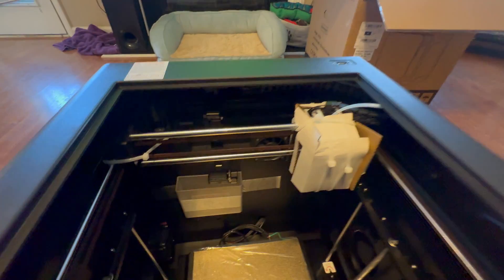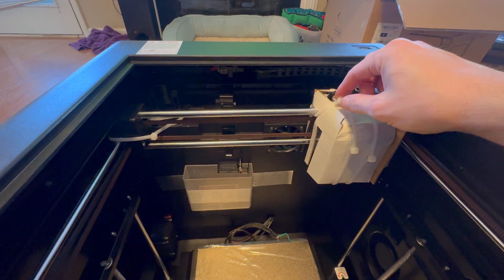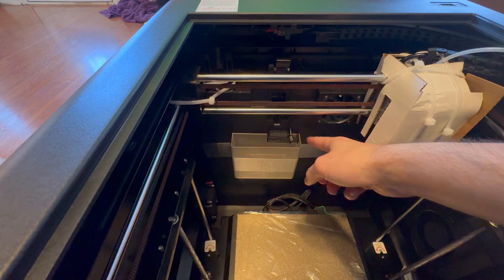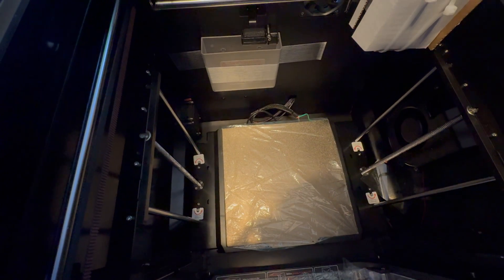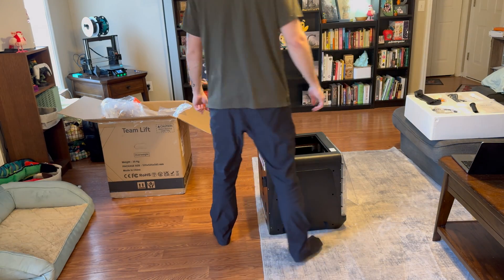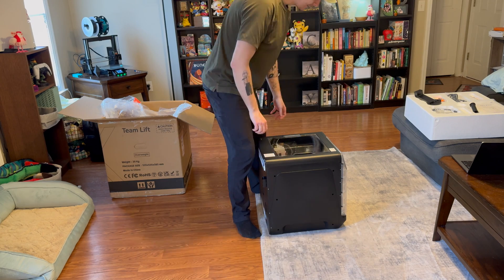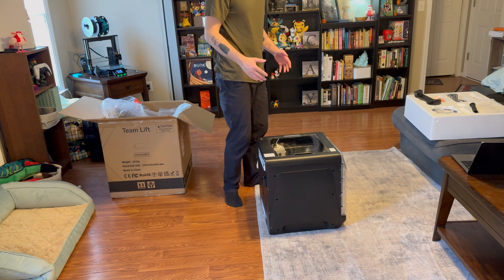Right off the bat I have some first impressions. Just like the X Plus 3, they put a ton of zip ties in here to hold things down for shipping, which is really nice. It's probably going to take me a minute to get all this out, but it's got y'all's favorite thing — poop bucket. I'm pretty excited to get this set up. And you can see it on the box right there: 'Team lift.' I wish my wife was here to help me — she's not, because this thing is pretty heavy. Unlike the X Plus 3, it does not have convenient handles on the side, which is kind of annoying.